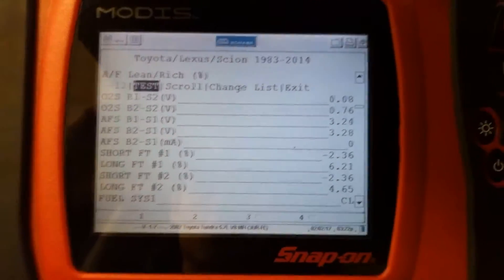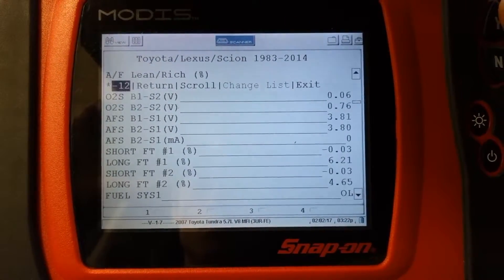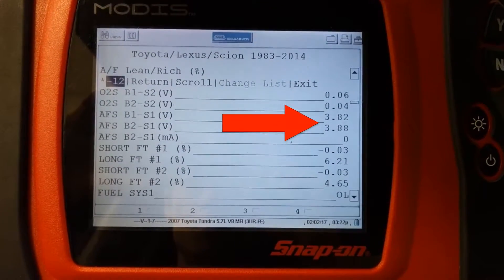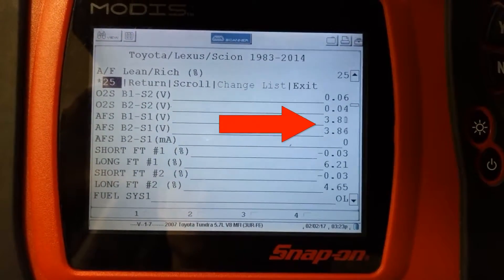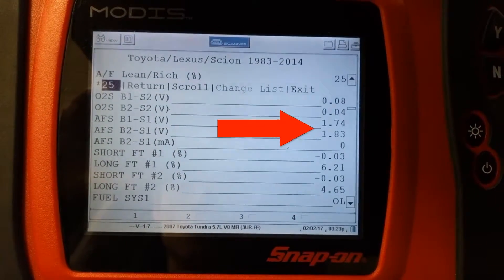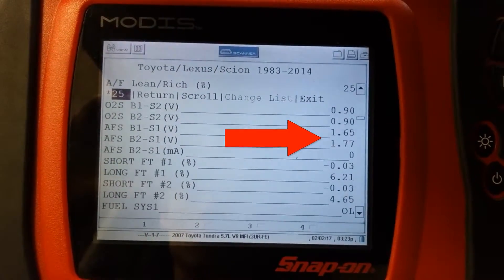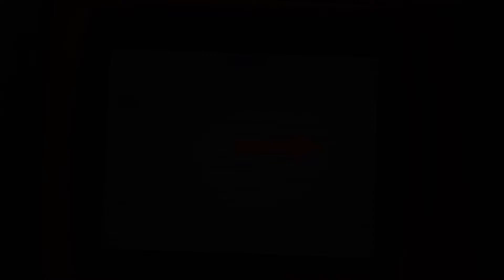There's an active test on the scan tool that will let you command the engine to run rich and lean. Here I run lean, and as you can see, the voltage on both air-fuel sensors increases. And now I commanded it to go rich, and as you can see, both the voltage values on the air-fuel sensors went down. All the information in this video was provided by Toyota. Thank you for watching.